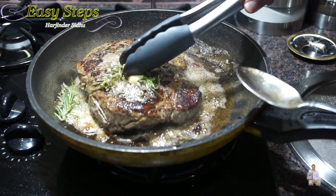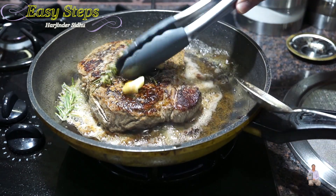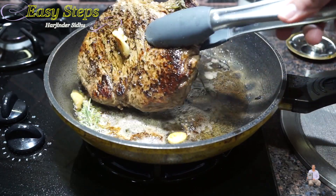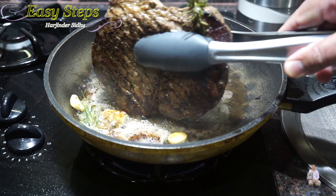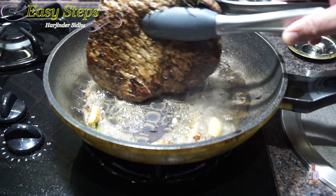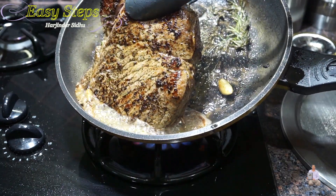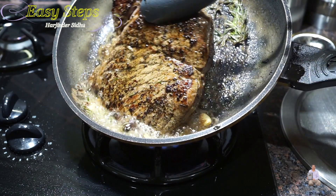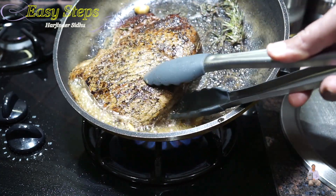And we can mash the garlic. As the garlic is nicely mashed, you can rub it on top of the steak. Now we're going to pick up the steak and cook the side edges on butter and oil. Keep turning on the side. You baste the steak so you get all the flavor, all the mixture and that's going to blend in to the steak.